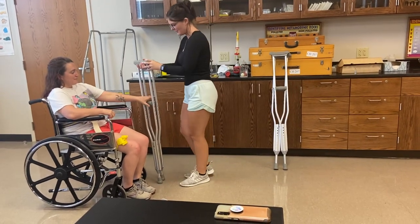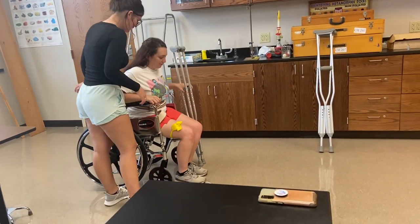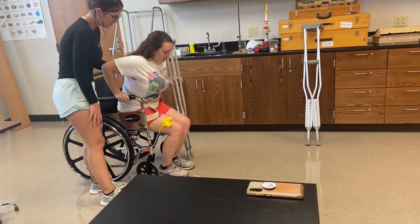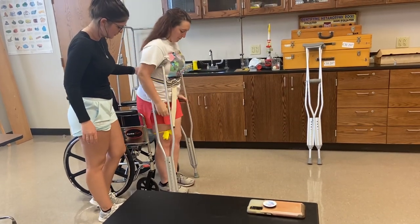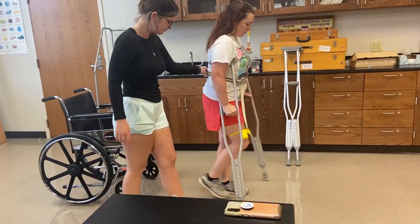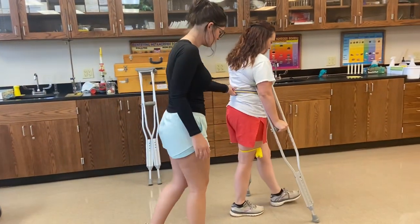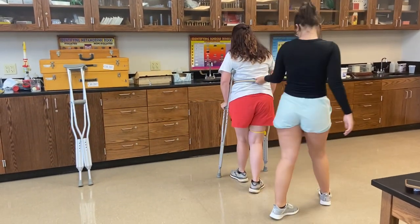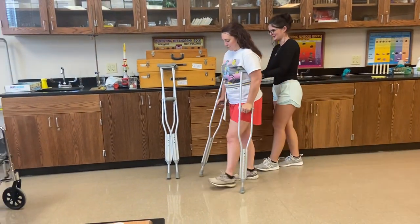Once again, I'll have you hold on that. Push your back into the back of the wheelchair, go forward, and hand right there — push up on the count of three. One, two, three. So it's going to go bad leg, good crutch, good leg, bad crutch. Then I'll have you start turning towards your good side. Good job.